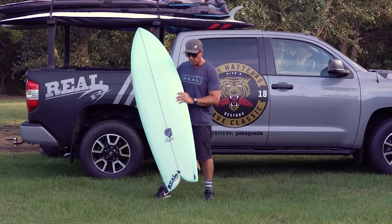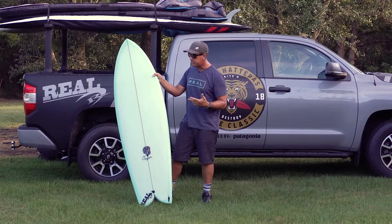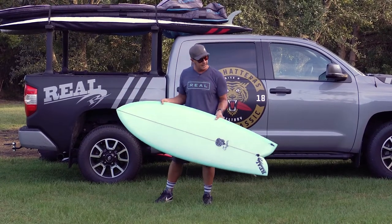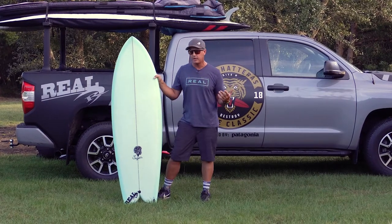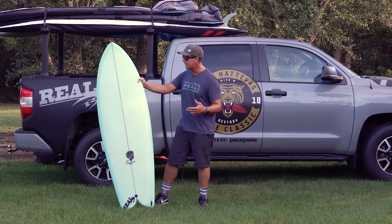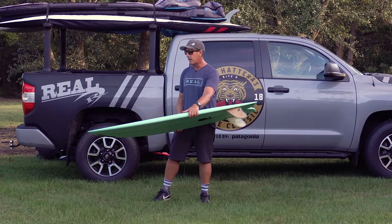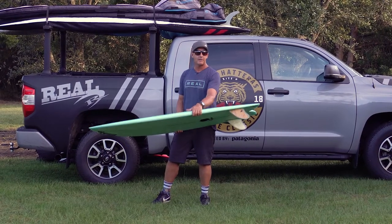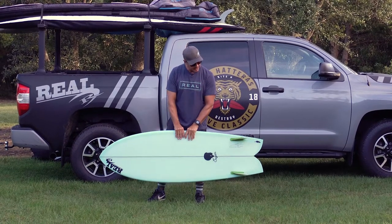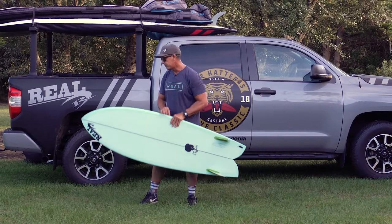One last thing to mention is that this board is available in a couple of different constructions. We carry in stock all the PU poly versions, but you can also order it in EPS Epoxy — one of the construction methods Chili offers if you want to get the weight down. Personally, in this style of board I would go with poly because I like the momentum it provides for generating that linear down-the-line speed. But if you're an epoxy fan, we can get it in the 50-50 EPS Epoxy from Chili as well.